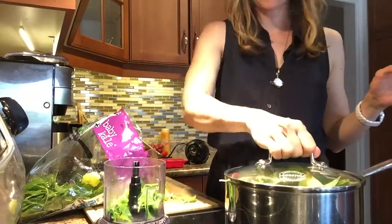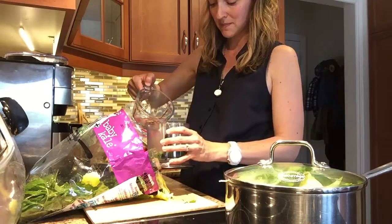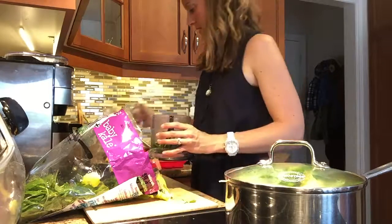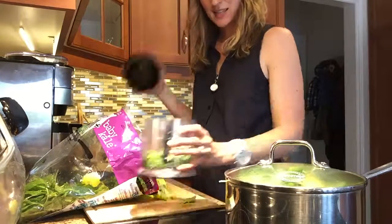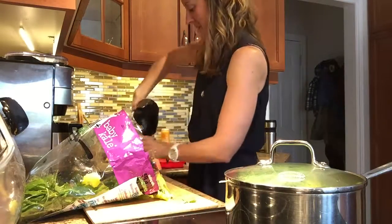I add water before I blend them — it just makes it a little bit easier. I'll put the lid on and show you what it looks like once it's all blended up.